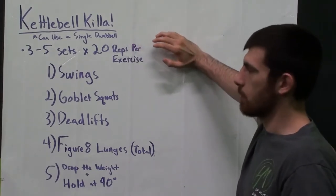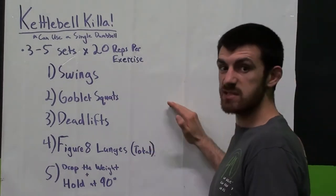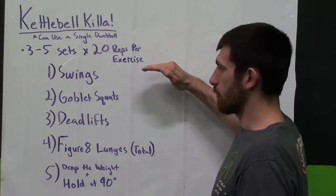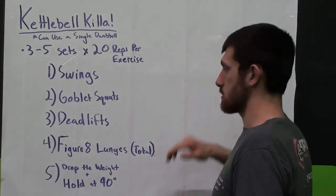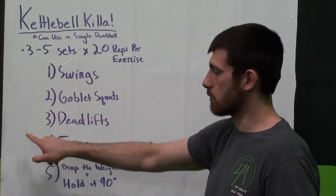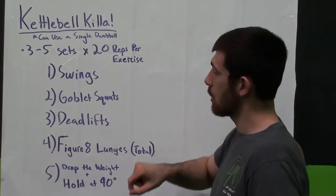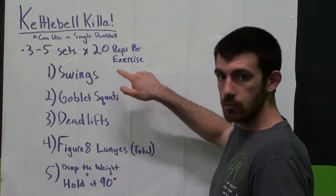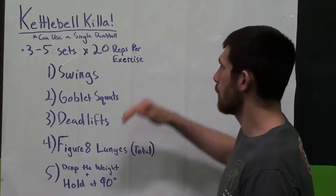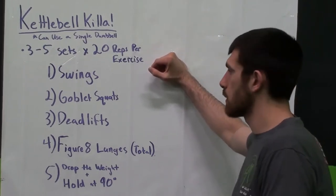What I'm going to do is go through every exercise and then come back to it, or do three to five sets of each exercise. Either do all five exercises — first, second, third, fourth, fifth — and then go all the way back three to five times. Or do three to five sets with a short break in between, however you want to choose. Do 20 reps per exercise, so basically you're doing 60 to 100 reps of each.